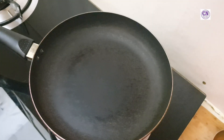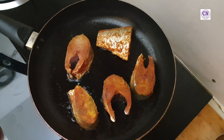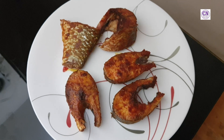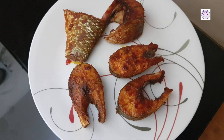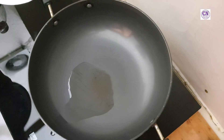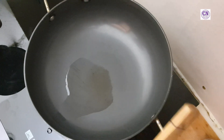Take a pan, add oil and allow to heat. Fry the marinated fish for five to six minutes on each side, then keep them aside. Take a kadai, allow to heat, and add three to four teaspoons of oil.